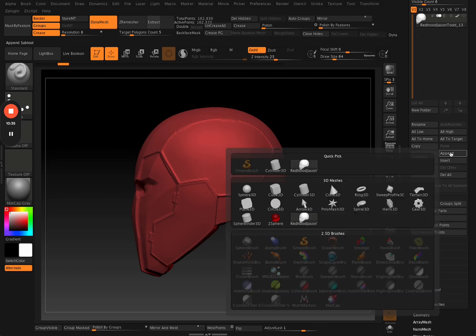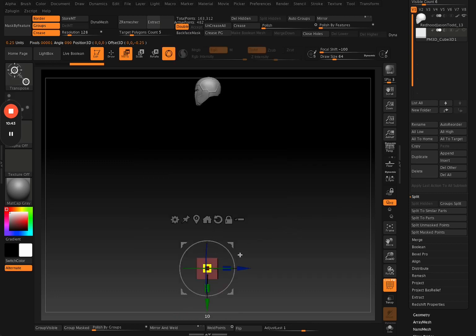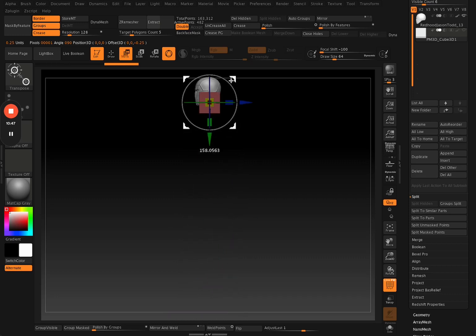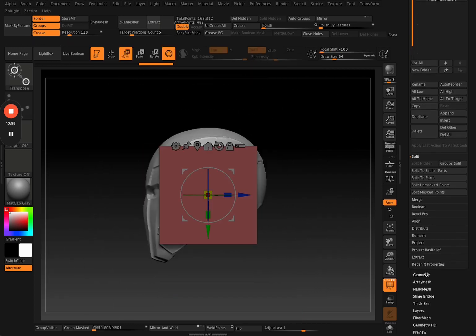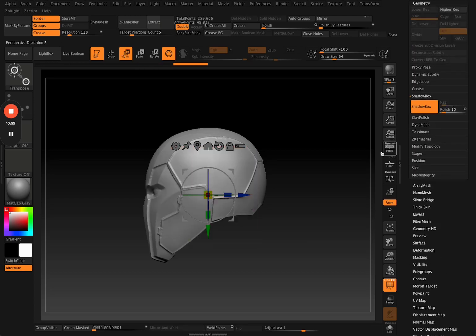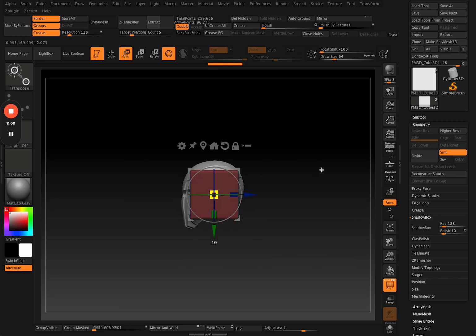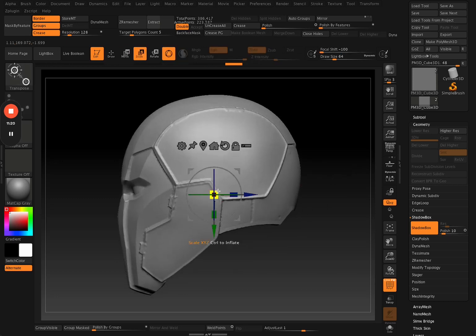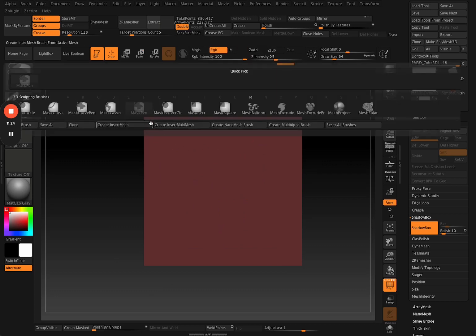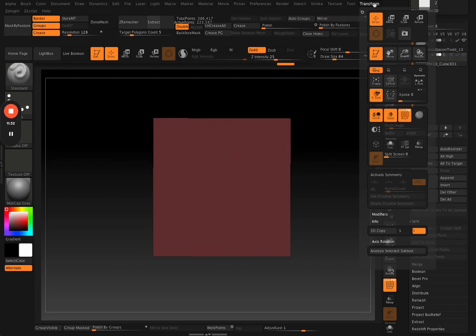Now for this last method — the one I use most — which is the ShadowBox method. You append just a random sub tool, in this case a cube, to your project. Position it somewhere central, then turn on ShadowBox. Open up the ShadowBox menu and turn it on, then make it encapsulate your helmet or your mesh. With ShadowBox turned on, all you need to do is draw out a mask.